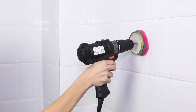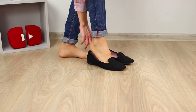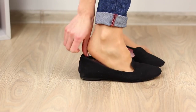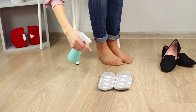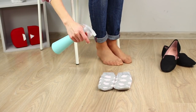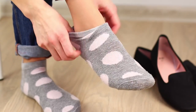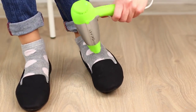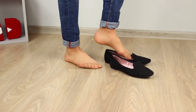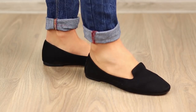Are your new shoes too small and pinching your feet? You need thick terry cloth socks and water in a spray bottle. Spray water on the socks, put them on your feet, get into the shoes, and dry your feet with a hair dryer. Then leave thin socks on and get the shoes on without a problem — the shoes have stretched a little and are no longer too tight.